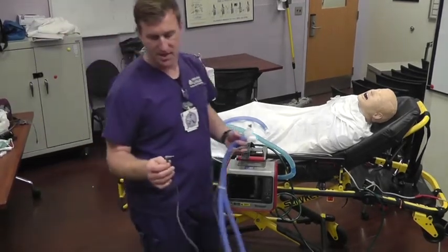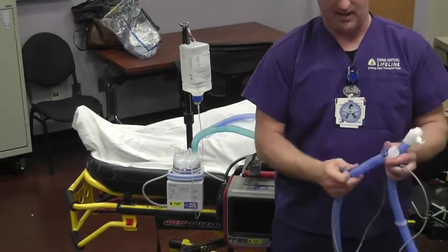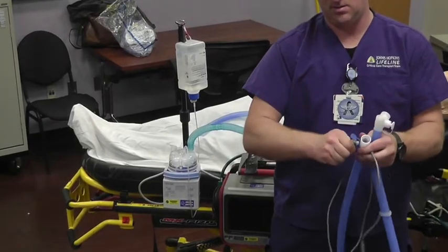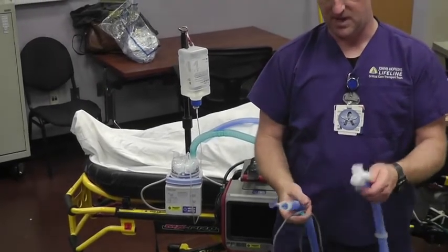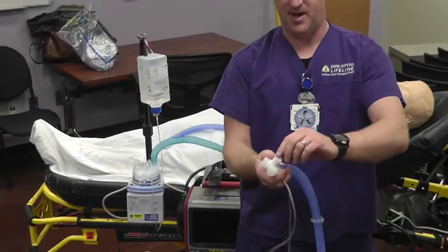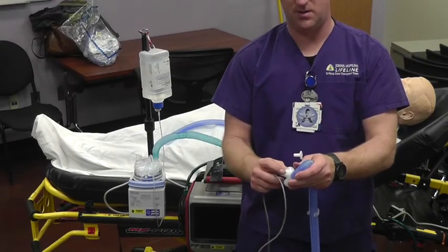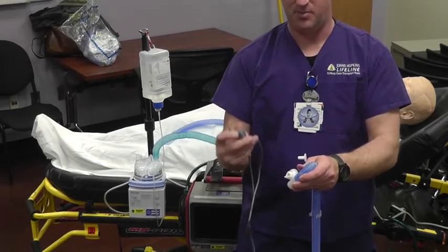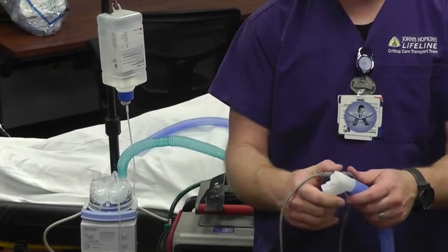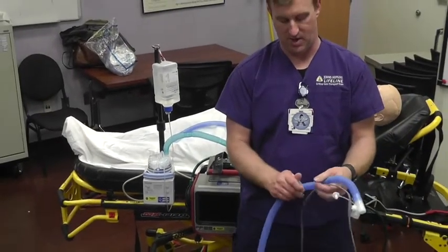The blue wire has a 90-degree angle on one side — take that 90-degree angle and put it at the patient end. Pull the little blue end out and push your 90-degree adapter in. Down at the other end, on the 45-degree angled end, pop the cover out. If you look closely, there's a little triangle on the blue wire — push those two triangles together. They're pressure-fitted. Along the length of the tubing there are some clips — go ahead and clip the wire underneath those.